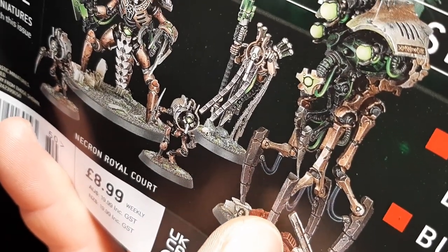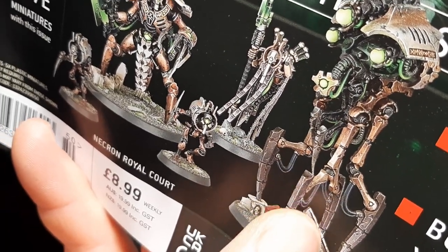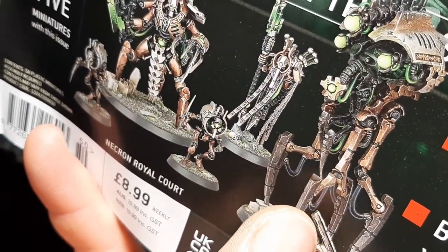Now, off the bat, straight away, you look at this model and you go, wow, that's difficult. Oh no, that's very simple - one of the simplest models I've put together. That and the Doomstalkers are the simplest models I've built so far.